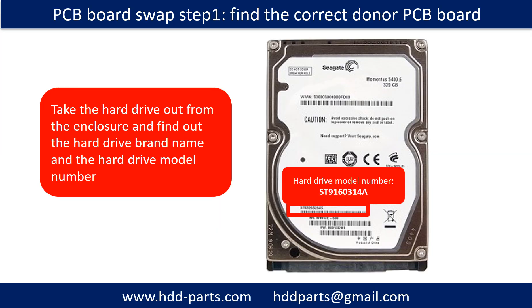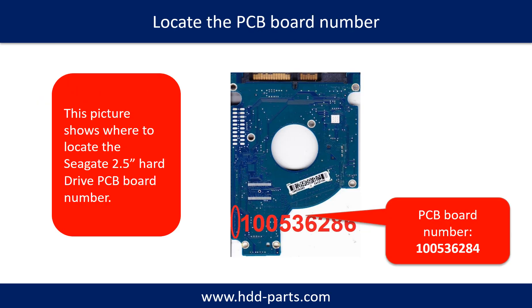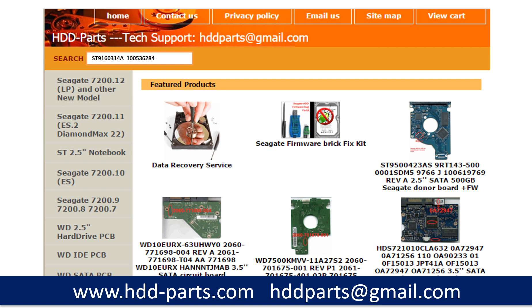PCB board swap Step 1: Find out the correct donor PCB board. Take the hard drive out from the enclosure and find out the hard drive brand name and model number. This picture shows where to locate the Seagate 2.5-inch hard drive PCB board number. Different brand names have different PCB boards with different PCB board numbers. You may go to HDD-Parts.com to check other brand name PCB board numbers.